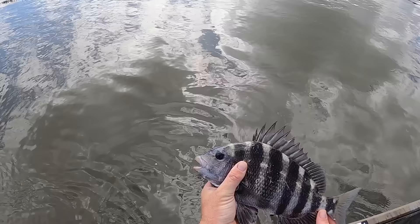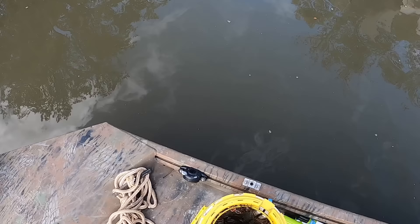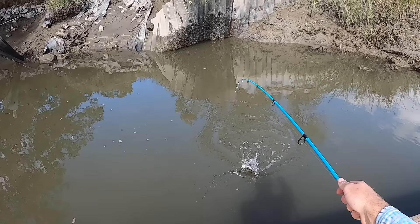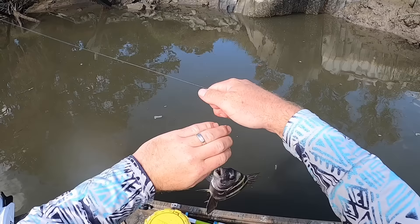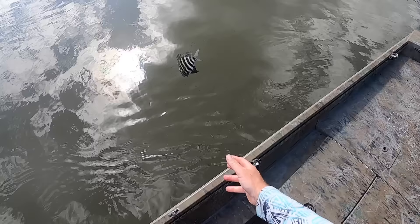Drop him back down. Got to go find that keeper. There's a bite — he's swimming upriver. Got him! Another little sheep's head, and they're getting smaller. They're just such cool looking fish, spiky too. That's an excellent hook set — right in the top of the beak. That's like eight inches. Cool looking fish, though — they're down there, you just got to find that big one.